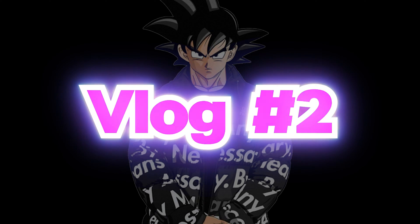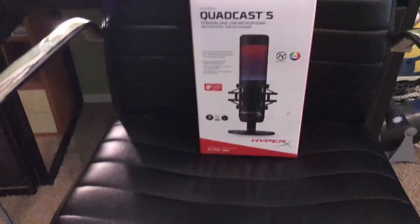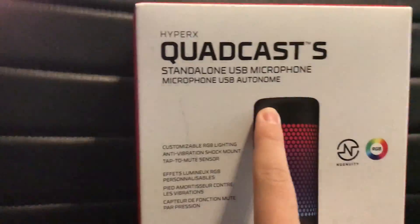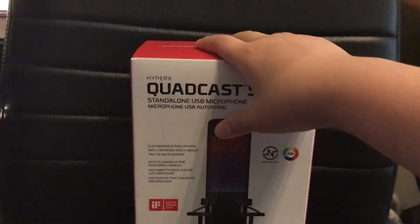Vlog number two, baby! So if you guys didn't know, I got a new mic — it's the HyperX Quadcast X. It arrived way sooner than I thought it would, because I thought it would be arriving at least like tomorrow. Anyways, let's unbox it.